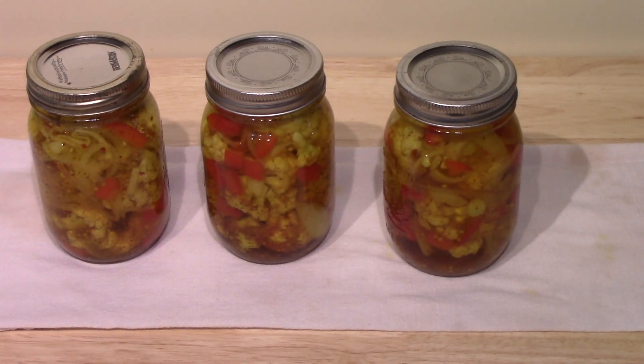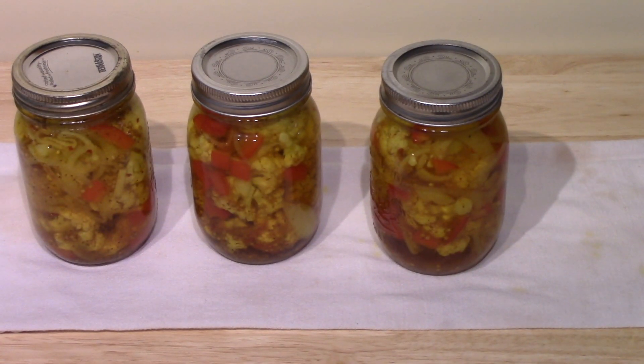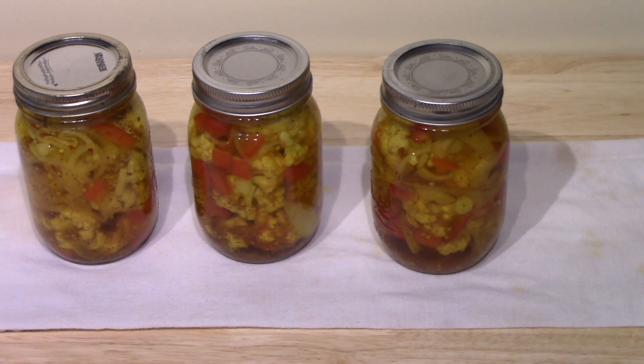They're out of the hot water bath and I think they've all sealed, but I had company — someone stopped by for a visit — and I heard some of them snap and click but I'm not sure if all three did. If there's one that didn't seal, I'll refrigerate that one. You have to wait three weeks before they are fully marinated and ready to eat. It's quite an easy recipe — one large head of cauliflower from the store, a red bell pepper, onion, and you can go to town. Thank you very much for watching.